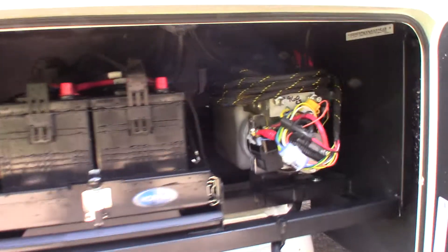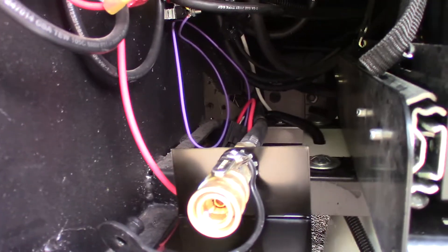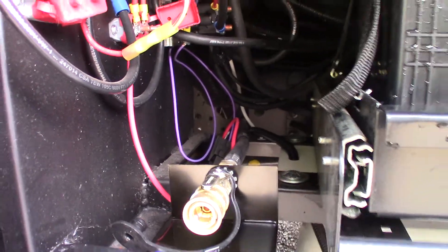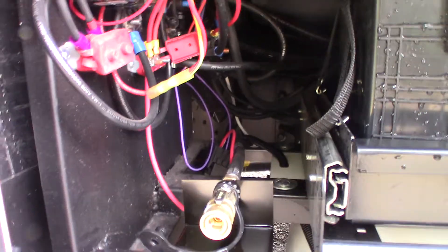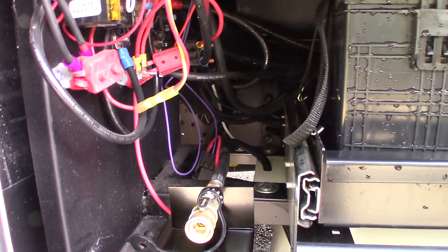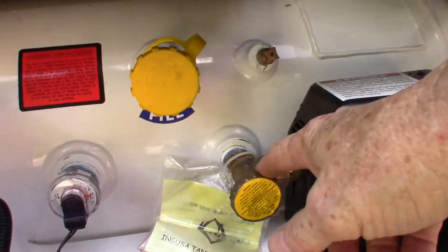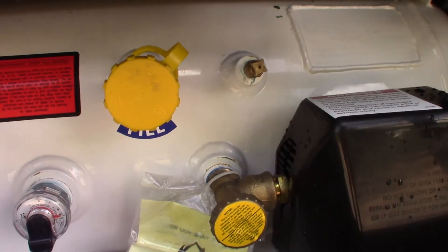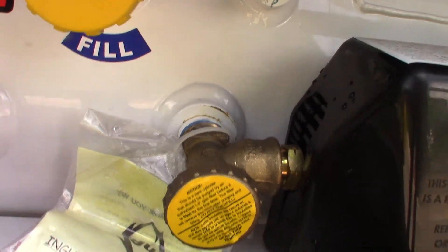These are your batteries here, and that's your hydraulics. This is an LP hookup right here, so you can actually hook a grill or a griddle to it as long as it's the right pressure — make sure you check that before buying one. This is also where you fill your LP. And this is where you shut the gas off right there, so if you need to shut your gas off, that's how you do it.